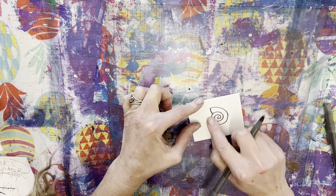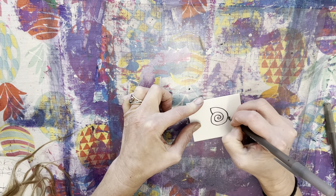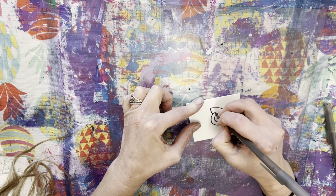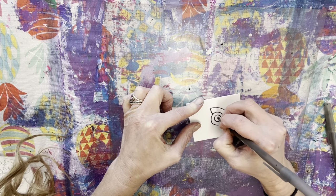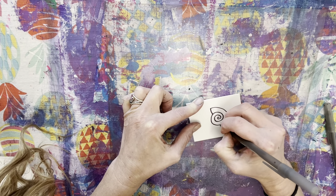You don't want the ink to get into those indentations because the indentation is what creates the print. It'll make more sense when I actually start printing.